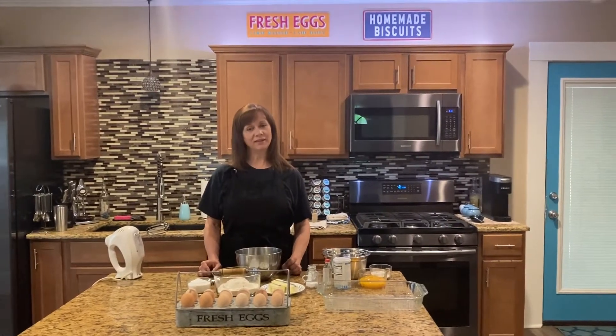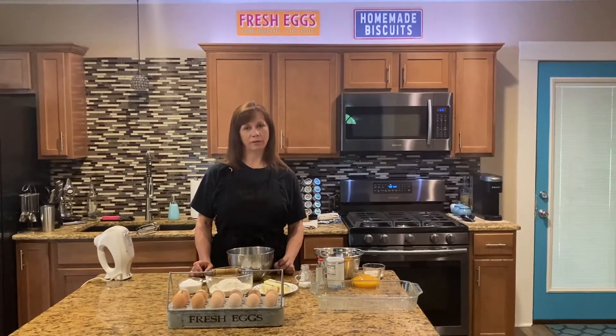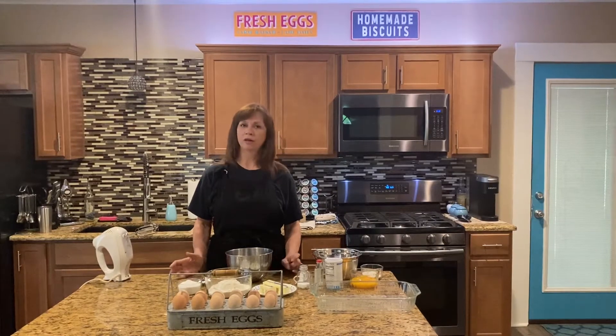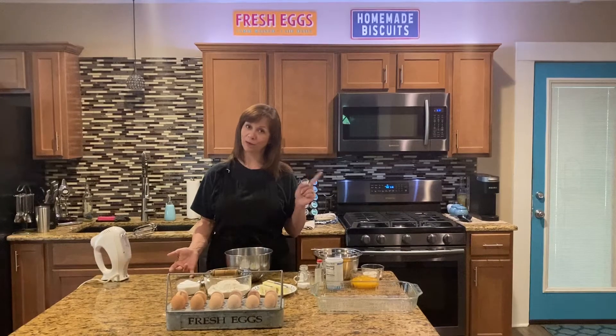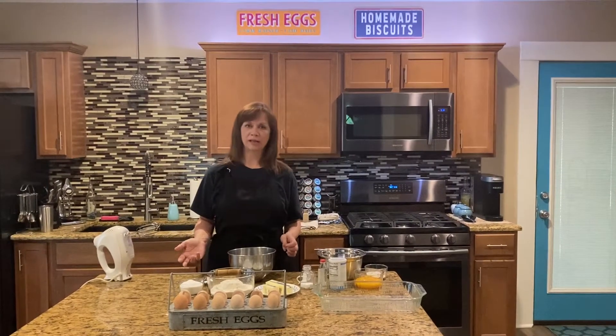Hey y'all, welcome back to Nanny's Texas Kitchen. Tonight we're gonna make some homemade lemon bars. This is an easy, quick recipe. I've been working all day so we want something to snack on. We've already finished our angel food cake — you need to go watch that video. So we're gonna have some lemon bars that'll last us for a few days.